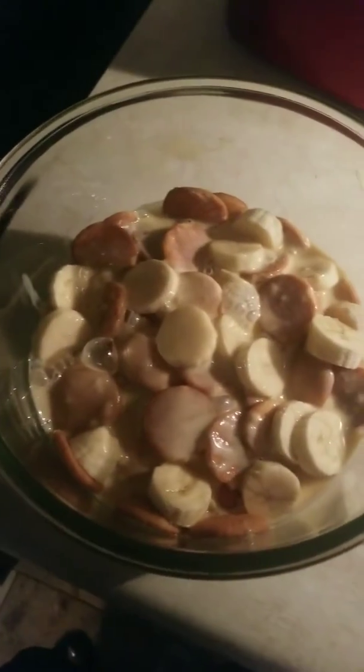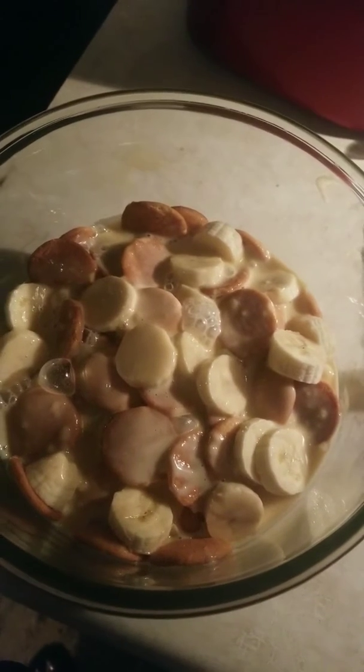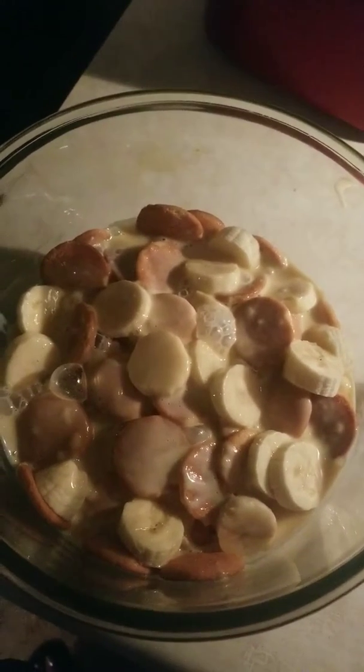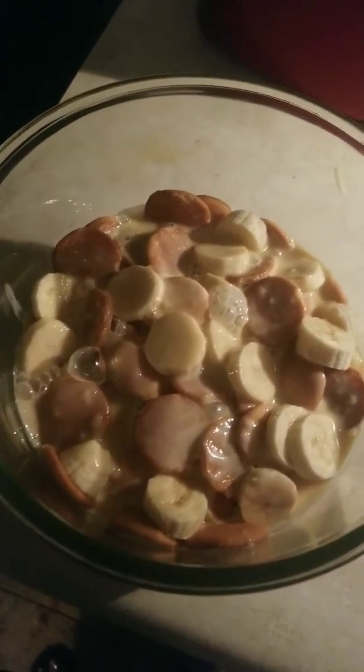Y'all, I decided to make homemade banana pudding. I'm just getting back from Miami. I wanted banana pudding — I mean, homemade tacos for some reason. I don't know.